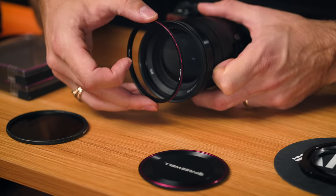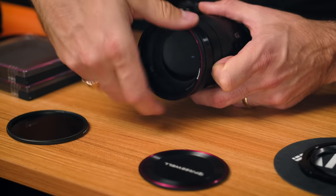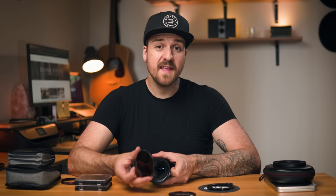Moving on to the Freewell system — and I really like this one because it uses magnets, and I'm kind of a sucker for magnets. The way it works is that you screw on the magnetic plate to start with, and it's very thin so it's not taking up any space. Then you take the Freewell magnetic filters and you snap them on, pull them off just like that. No more screwing back and forth to get them on and off — they just snap into place, and it's super easy.